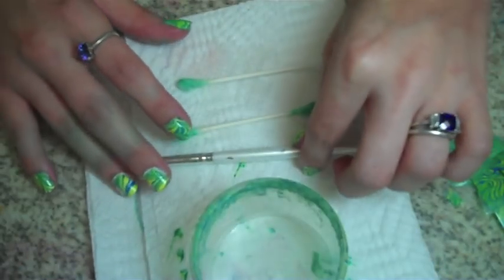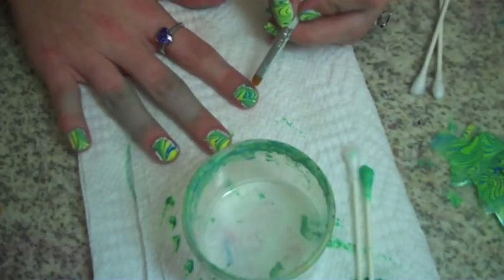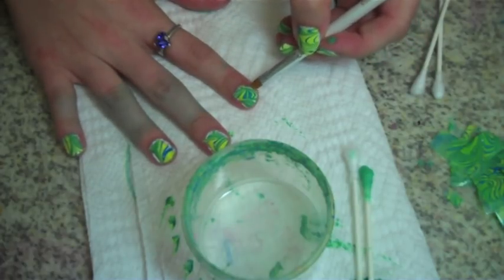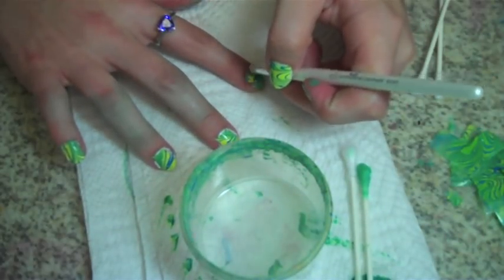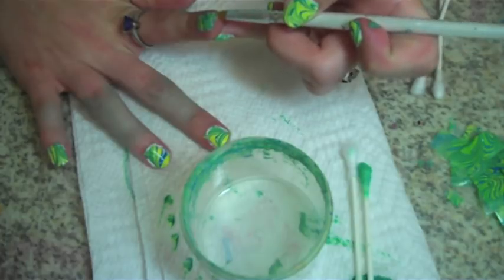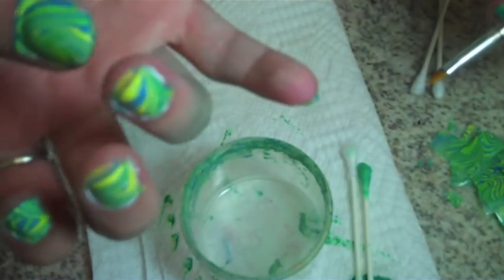So now the fun begins — dip your brush, clear up a little bit of the excess, and just start going around your cuticles. Wiggle back and forth until you get it all off your skin and cleaned up. Don't forget: if you have longer nails you might get close enough, but if they're short you've got to get right under here, because that's where all the paint ends up.